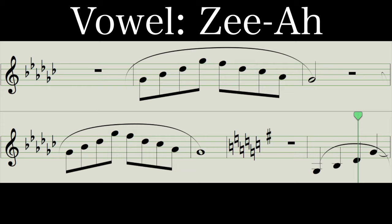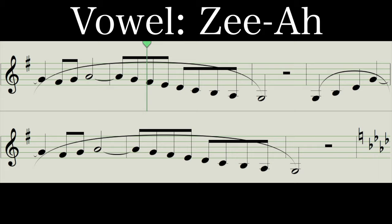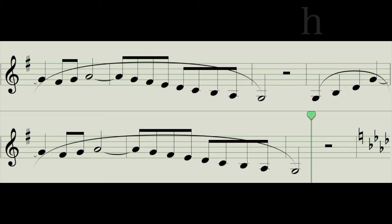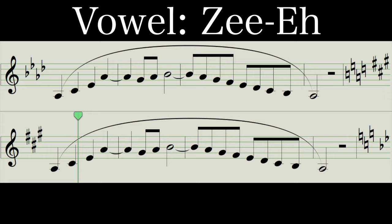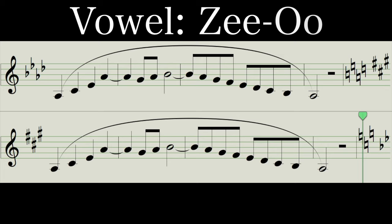Let's slow down the tempo for this next one. You might want to listen along to this first one — starting on a Z, opening up to an AH vowel, holding it out for three beats, and then completing the phrase. Here we go: Z-ah. Switch to Z-oh, all on one breath, Z-oh.